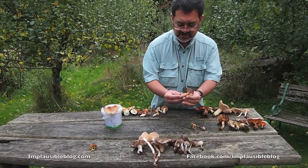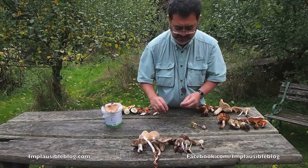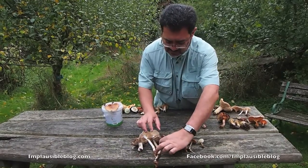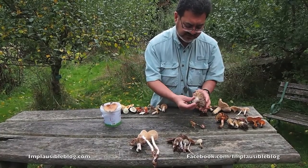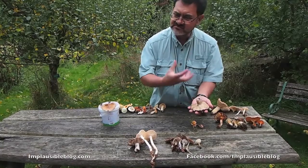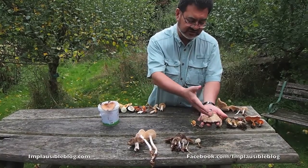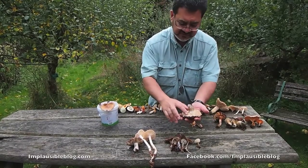We have these quite tough-stemmed russula — Russula nigricans. Unlike other russula, which are much more fragile, this is much more robust. See how distant the gills are, and also look at how thick each individual gill is — very, very firm. They're not worthwhile.